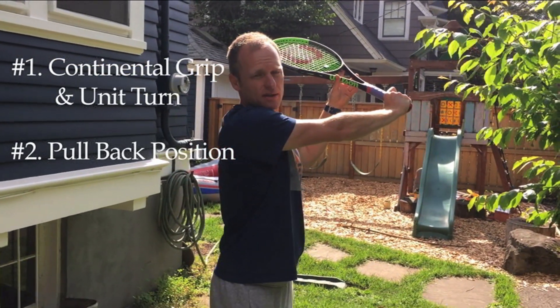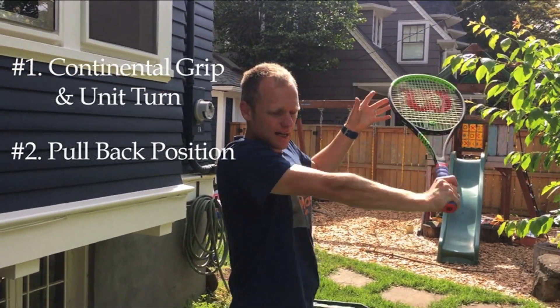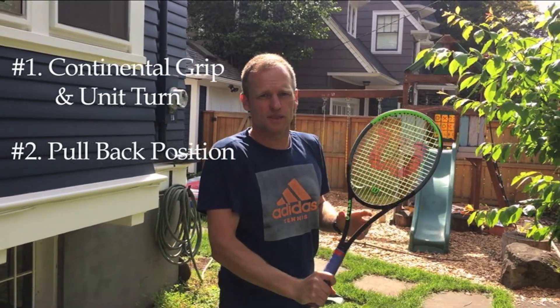This position is also known as the power position, because you will come down on a high ball from that position, or you'll go low under the ball to create underspin.